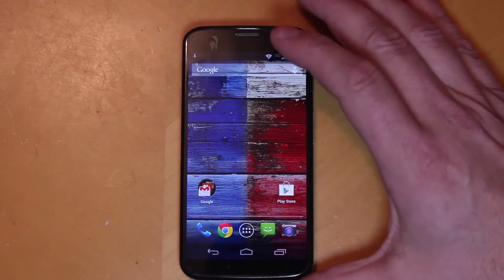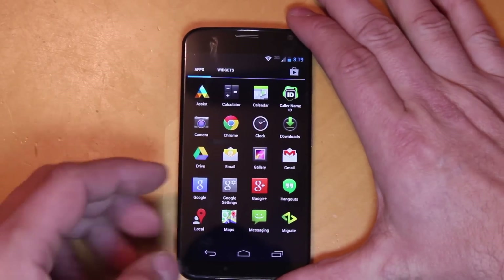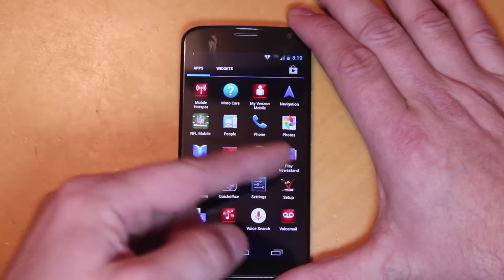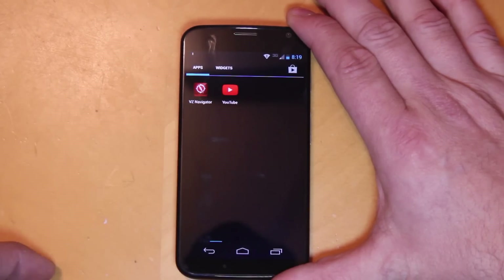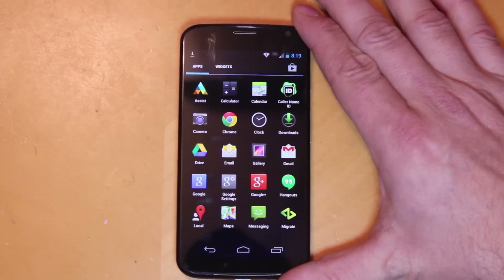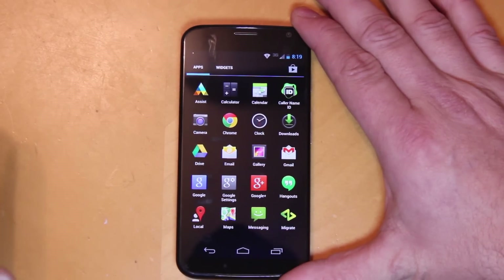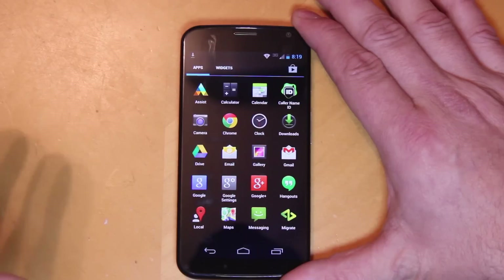I'm going to show you what this thing comes with — it does look pretty much like stock Android, except since it's Verizon you've got the Verizon bloatware in there that we'll have to remove once we get to hacking on this device. There's EasyNav and all that junk, but don't worry, we'll definitely be getting that off very soon. I will have videos on all of this as well — full coverage: review, hack, root, custom ROM, recovery, all the good stuff.